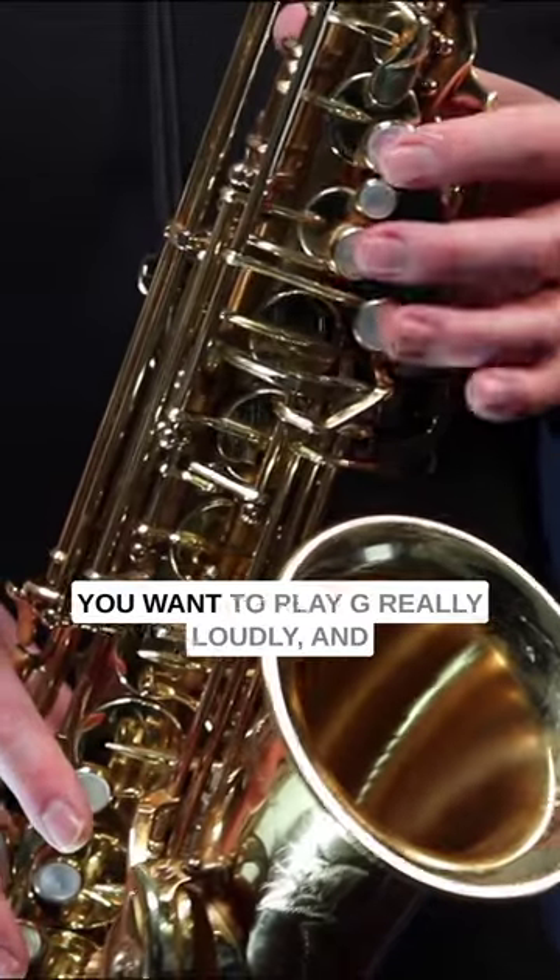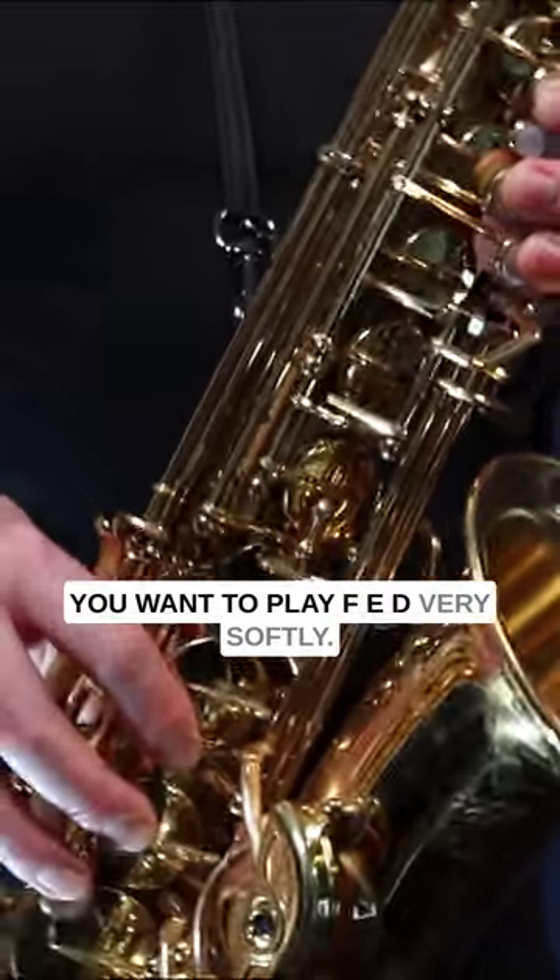But there's another trick to it. You want to play G really loudly, and you want to play F, E, D very softly.